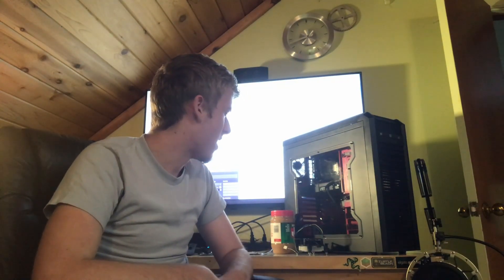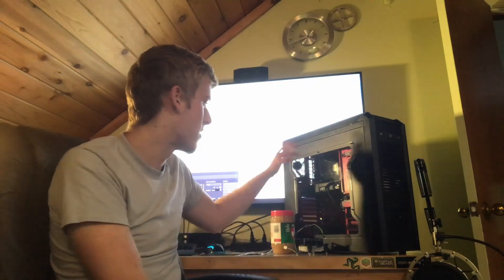It's got the stock cooler and nothing really outstanding. I think it's got a 550 watt power supply - I mean, for 75 bucks. It's also got a one gigabyte graphics card - I think it's a GTX 470. It's really old compared to my 1080 Ti over here. But that's what we got in here.